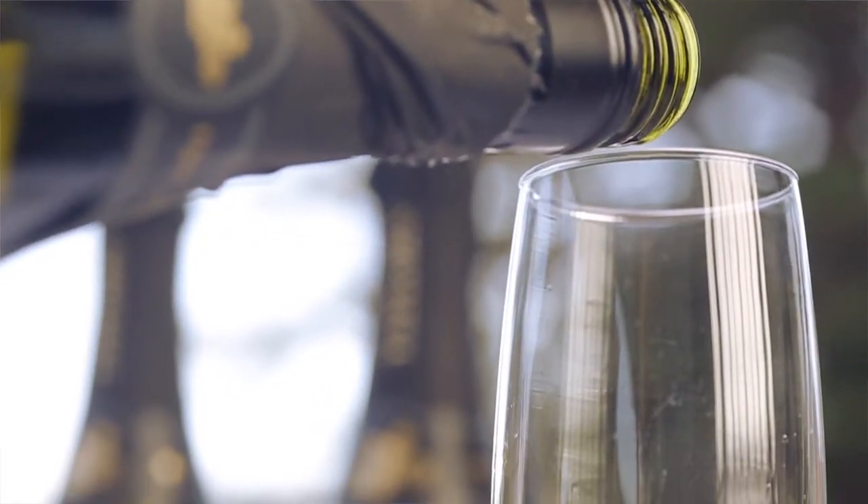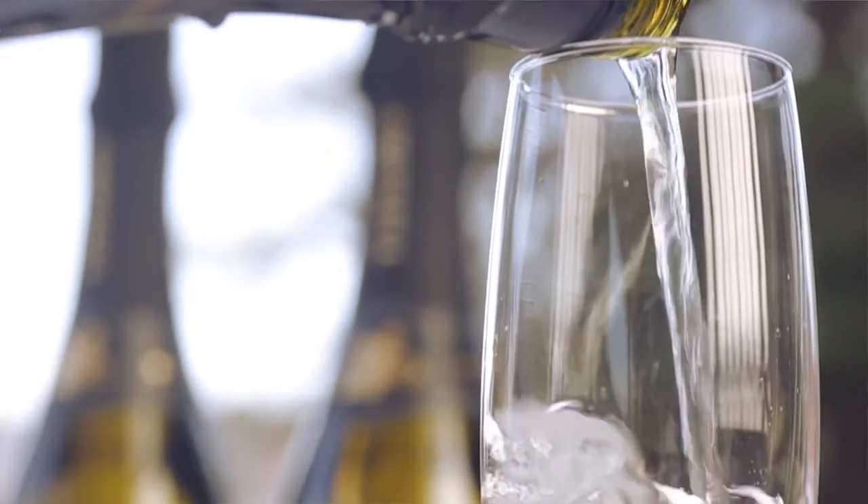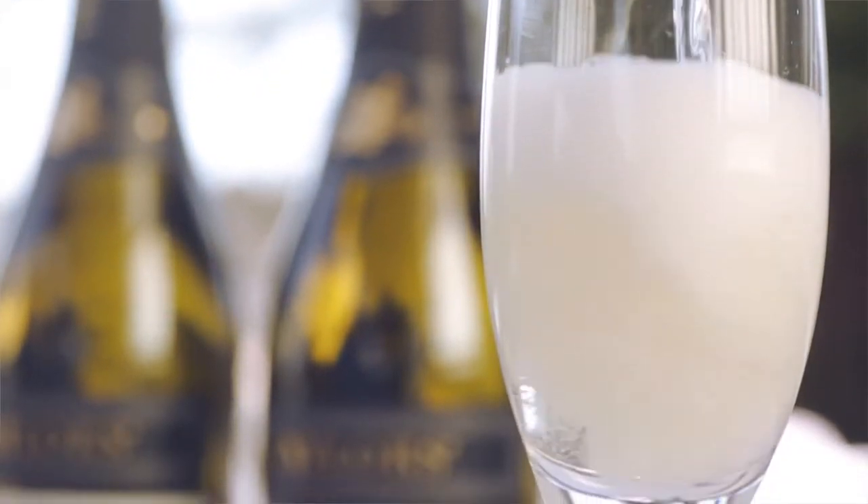Of course pouring a bottle of sparkling wine is no different under screw cap or cork — you simply have to pour more slowly than those bubbles rise in order not to spill the wine.